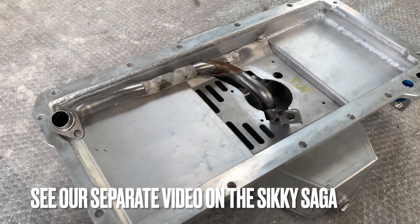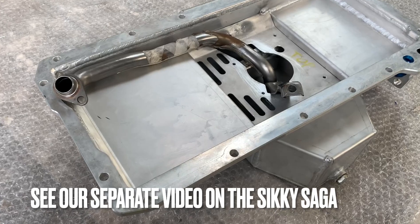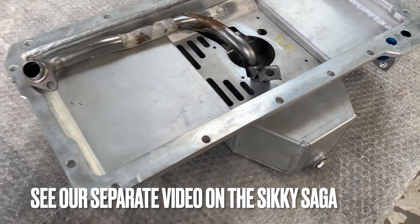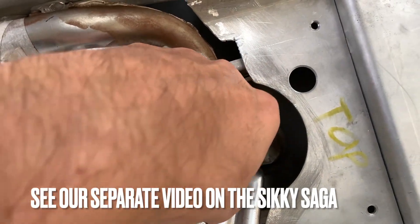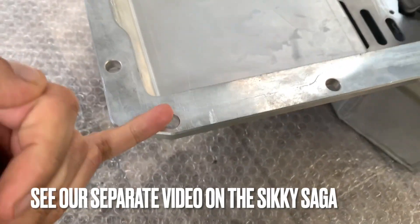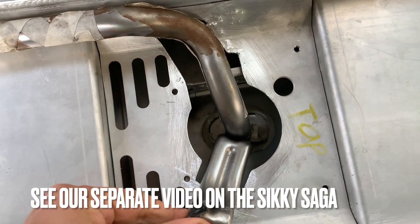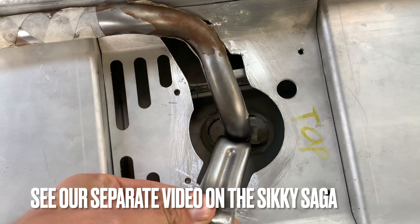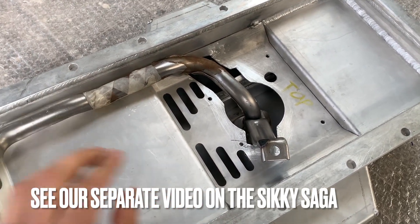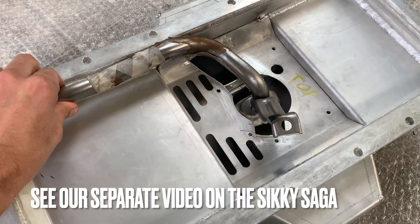So here's a little video explaining all the trouble we had with the Sikki pan. It ended up not fitting whatsoever — when I put the pan on for the first time it was lifting as much as my pinky between the block and the pan. That was because the pickup tube over here is 100% touching the bottom. So that was basically about half an inch between the block and the pan, and this thing obviously needs to have clearance — it needs to sit up in order to work. This whole plate over here was never going to fit at all — we had to cut. It was just basically a circle that was cut out, and there's no way that was ever going to work.